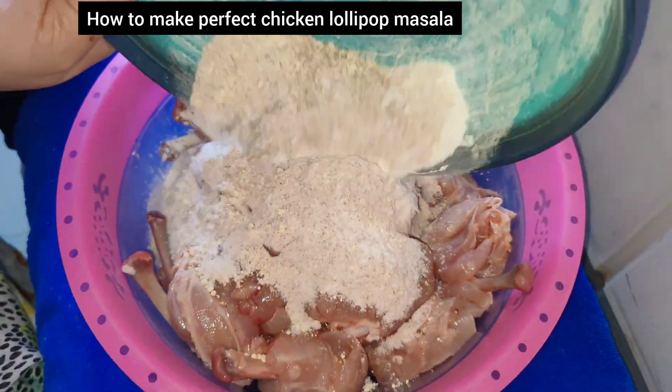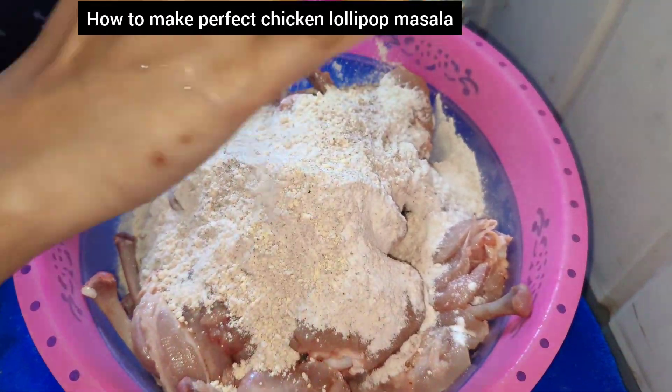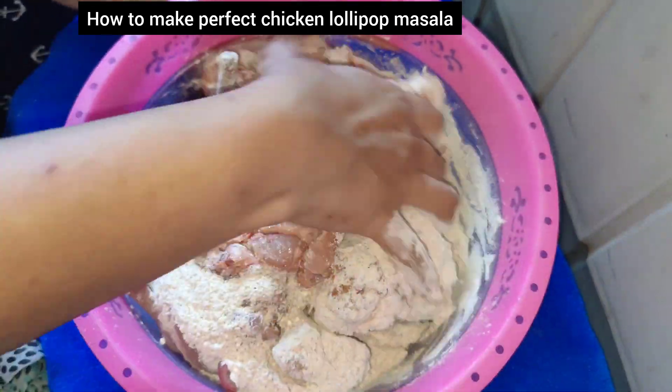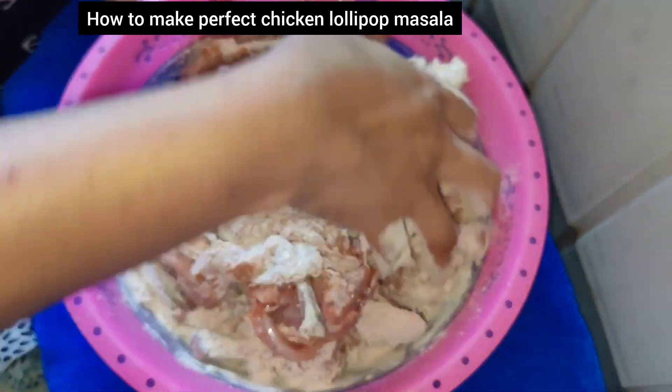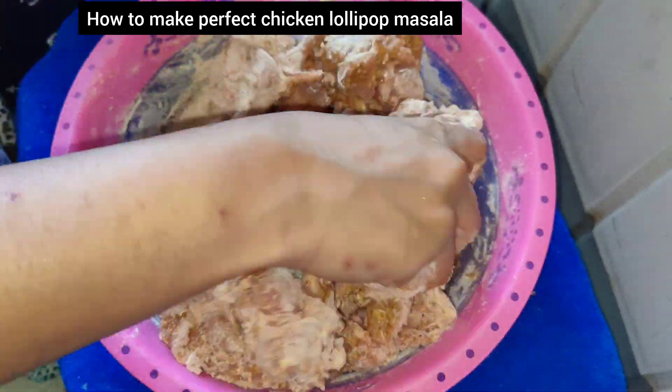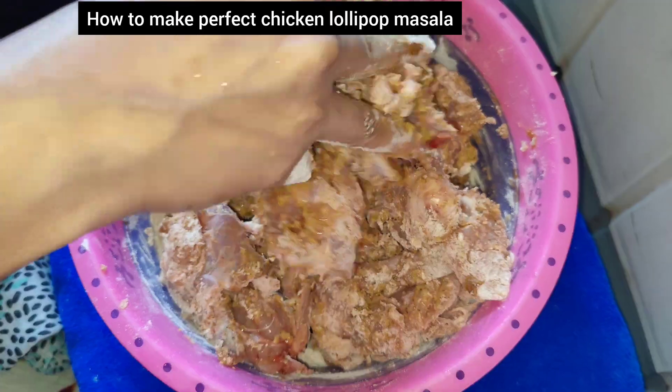Hello, assalamualaikum! I am Fiza and I am back with another video. How are you all? I hope you are doing good. I am here with another new recipe. Today I will teach you to make a perfect chicken lollipop. You can fry chicken in this sauce.